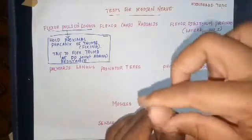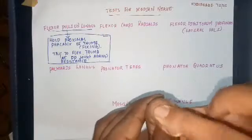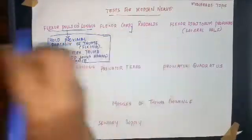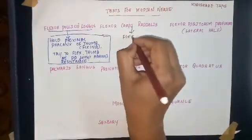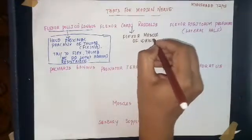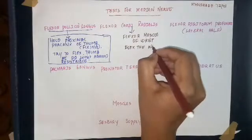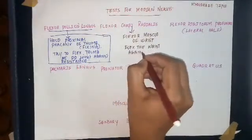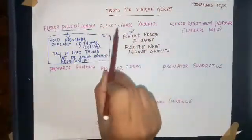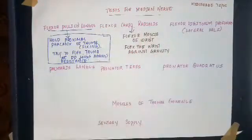This is flexor carpi radialis. This is a flexor muscle of the wrist. To test this muscle, we try to flex the wrist against gravity. If there is paralysis of flexor carpi radialis due to median nerve palsy, wrist flexion will be affected.